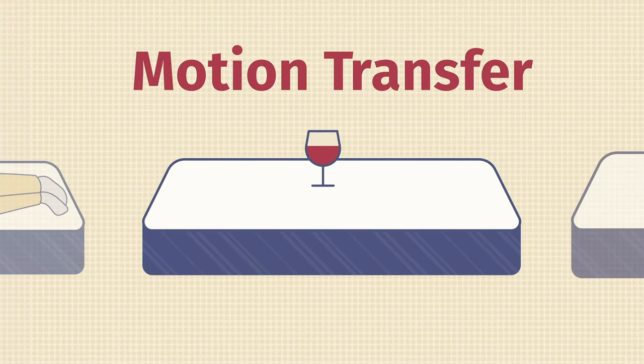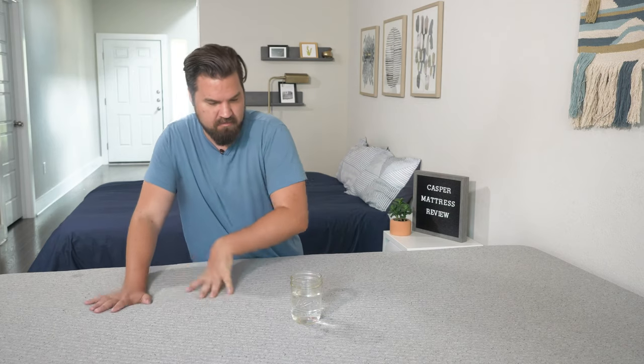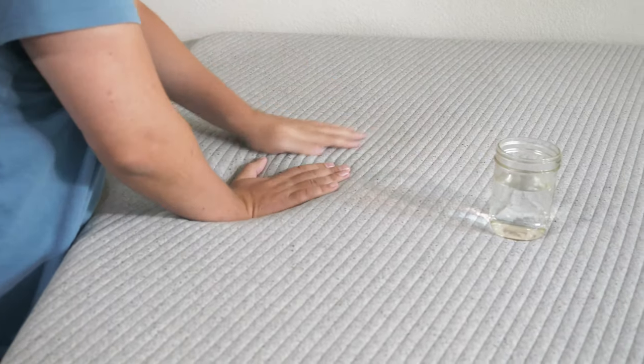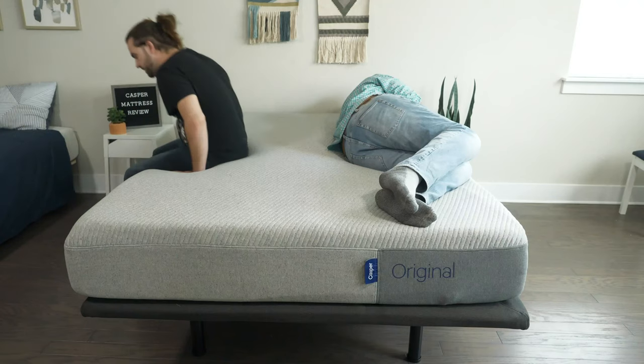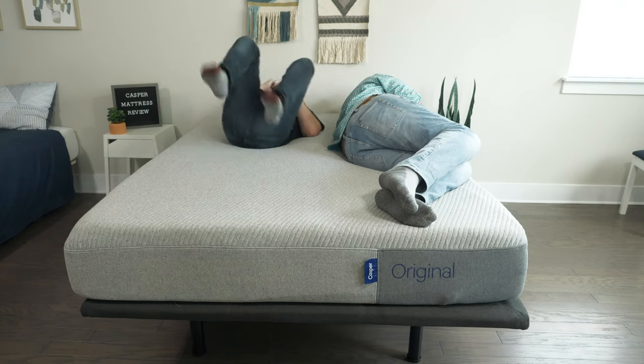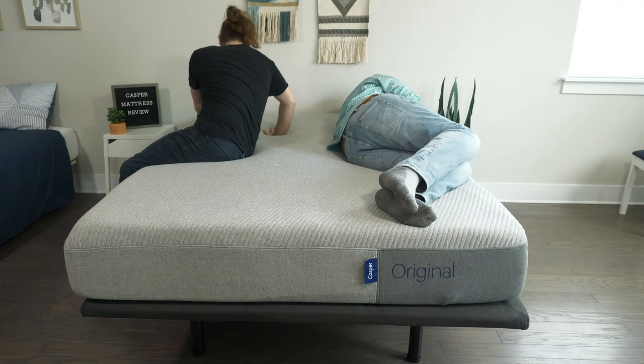If you sleep with a partner, you also want to think about motion transfer — basically, you're lying down on one side of the mattress and your partner moves around on the other side. Are you going to feel that motion? To test out the motion transfer on the Casper mattress, I place a glass of water in the center and push out the areas around it. You can see the water is not disturbed too much — it's actually absorbing this motion quite well. I also lay down on one side while Tanner moved around on the other side, changed positions, and got in and out of bed. I didn't feel too many hip movements transfer to my side. Overall, some pretty good handling of motion transfer.